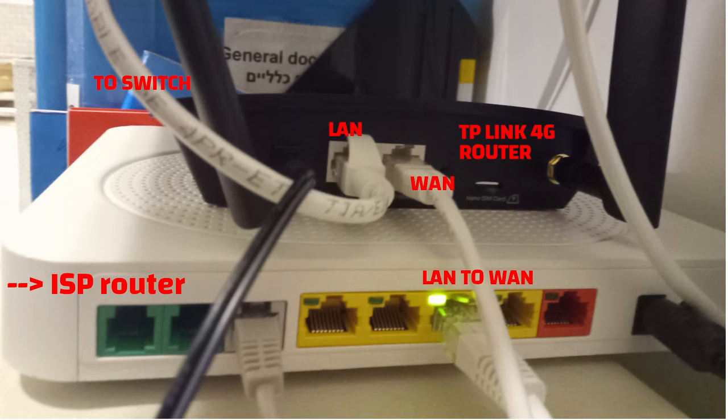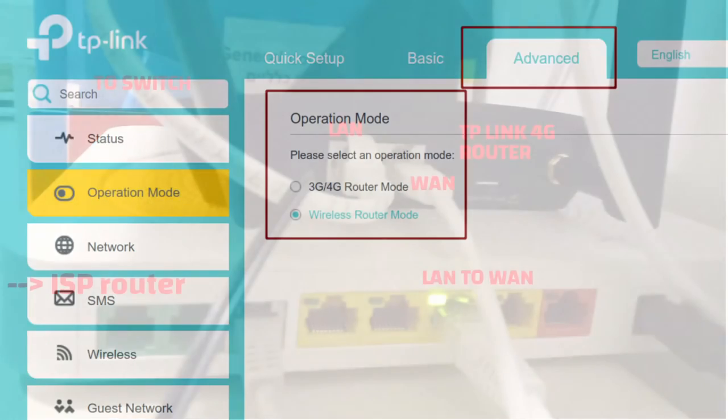I want to show you what you're going to need to change in the TP-Link admin console. The first thing is you're going to need to change the operation mode. Log into your TP-Link and click on Advanced at the top, then you have a setting called Operation Mode — this is the setting that will turn the router on its head. I've changed from 3G/4G router mode, which is intended to just broadcast your 4G connection, to wireless router mode. That is intended for the use case where this TP-Link device receives internet from an ISP router and primarily passes that on, with the 3G/4G aspect only there as a backup.